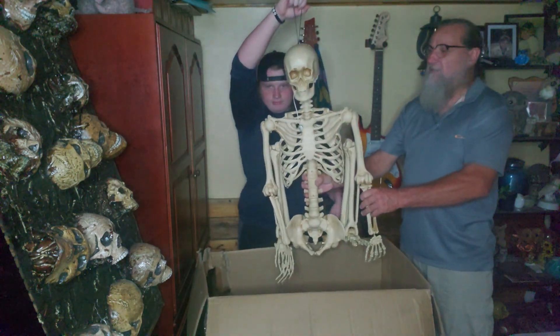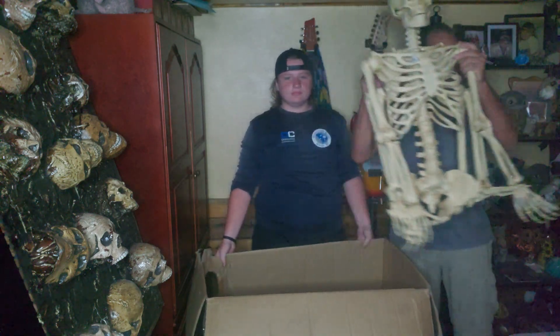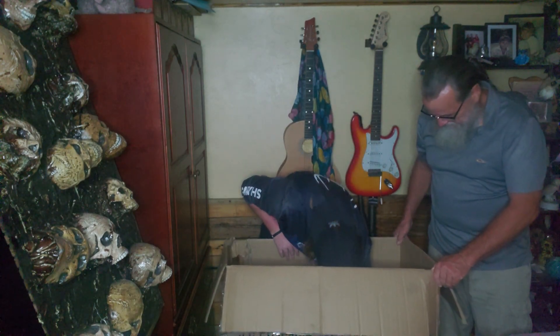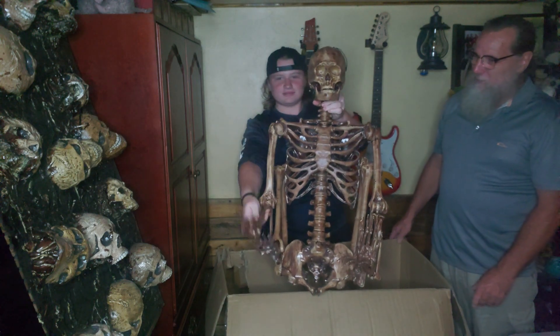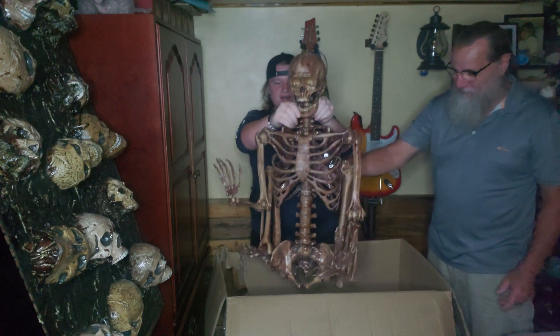There you go — six skeletons. Whoa, there's something else in there. What is that? Oh, where'd he come from? Looks like he's been in the bottom of that box for a while.